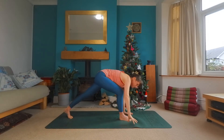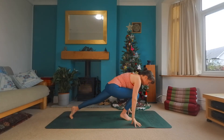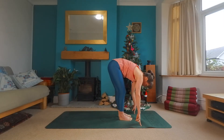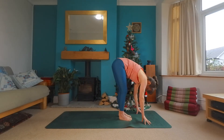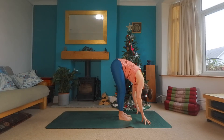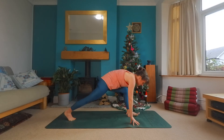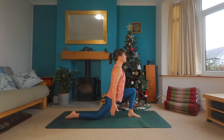And exhale. Right hand finds the floor as well. Press into the front foot. Lift the back toes and step the back foot forward. Exhale, forward fold. Other side. Press into the fingertips. Right foot steps back. Lower the knee, top of the foot. Low lunge.